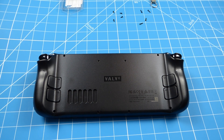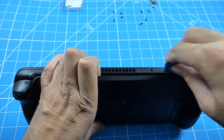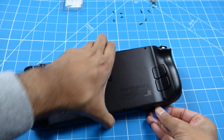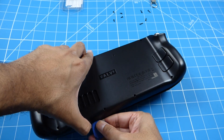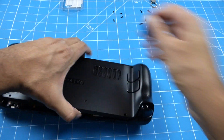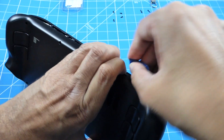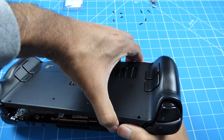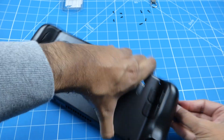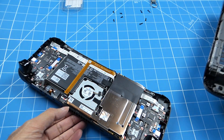Once the screws have been removed, let's open it up. I'm going to use the prying tool and start at the top. It's definitely better if you start at the top. We're in.